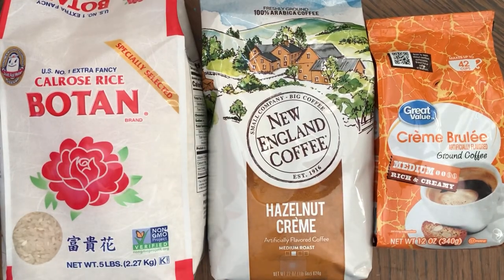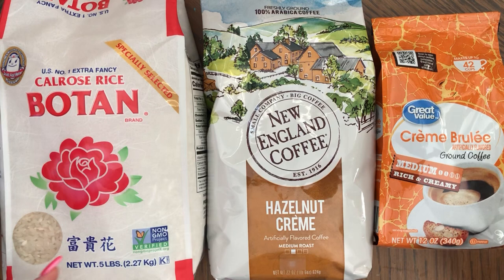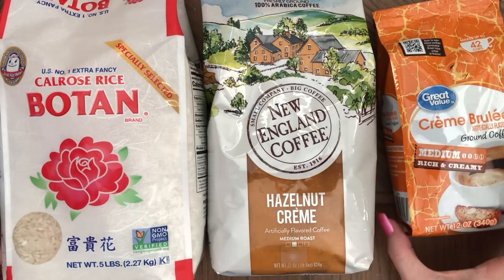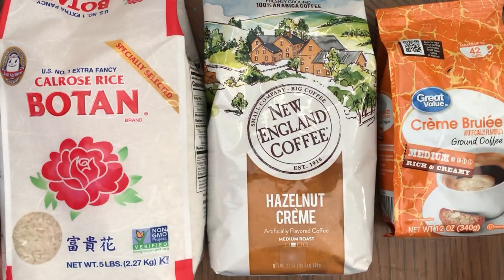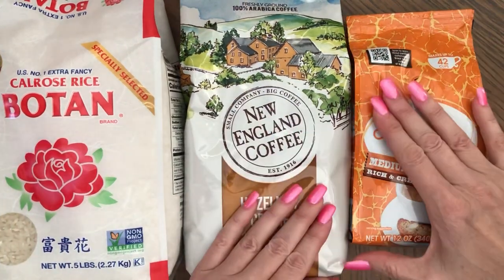Hi, this is Anna. Welcome back to my channel. Today I wanted to show you the bags — the coffee bags and the rice bag here — that I used for making journals, because they kind of look different when they're empty compared to when they're already made into a journal cover.